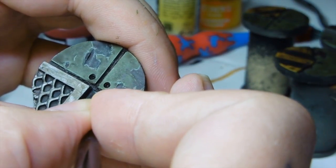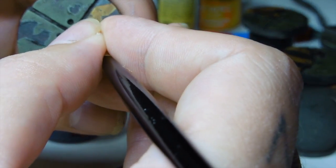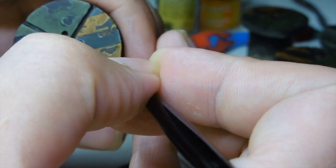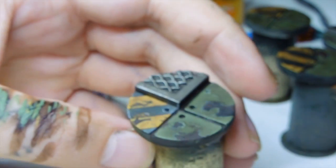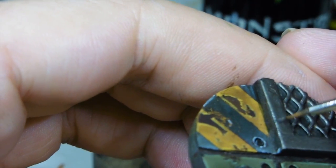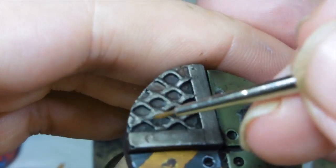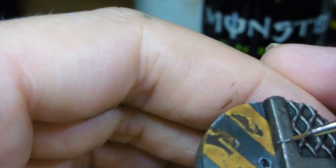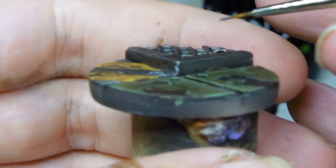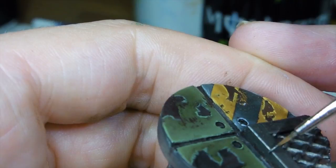There's a whole variety of these bases — this is a set of ten, you can see some of them in the background. I didn't do the painting tutorial for all of them, but there are some with pipes and cables, and there's a range of 60mm ones coming out soon, as well as 40s and 25s with a few other variants. Check out our eBay store — we'll post the link in the description. People are always asking where these bases come from on our other videos — that's where you'll find them. You can also check out our Facebook page for more bases coming out.